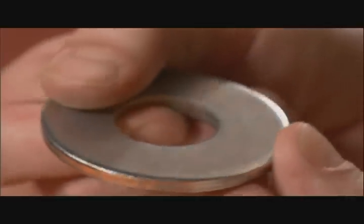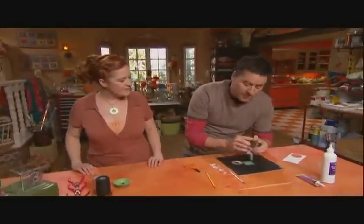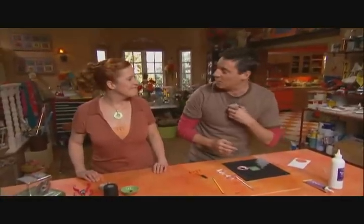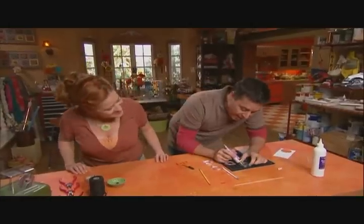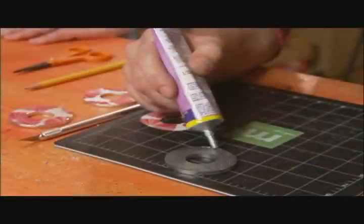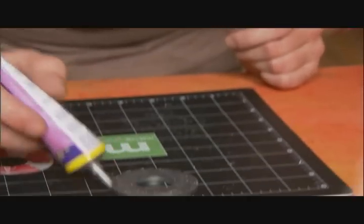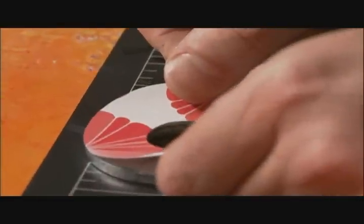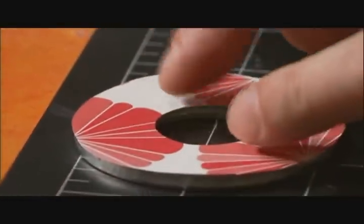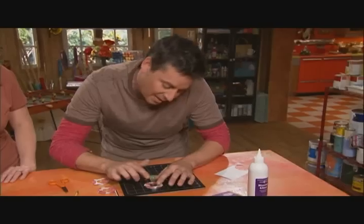Grab our washer. You want to put the smoother side down and place your paper on top of the rougher edge. That way, the smoother side will hit against the skin and it won't give any irritation. I'm using an all-purpose adhesive here and I'm just going to apply it liberally, making sure I glue every little inch of this washer. Let's apply the paper onto the washer, give it a little press down, and make sure all my edges aren't popping up. I'm going to set this aside for 24 hours to dry.